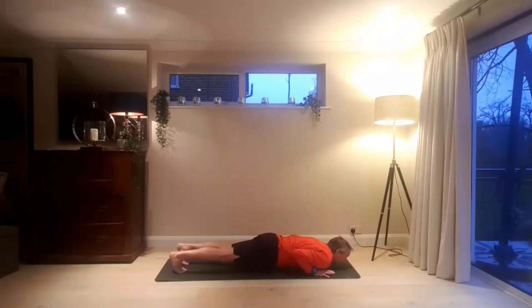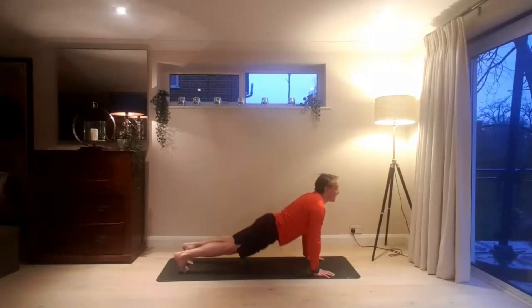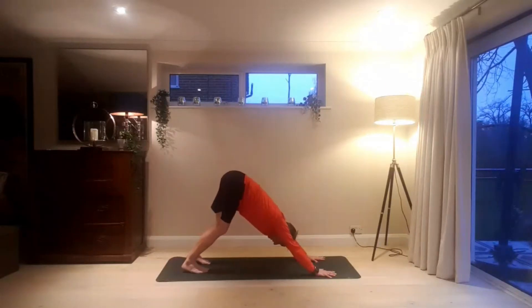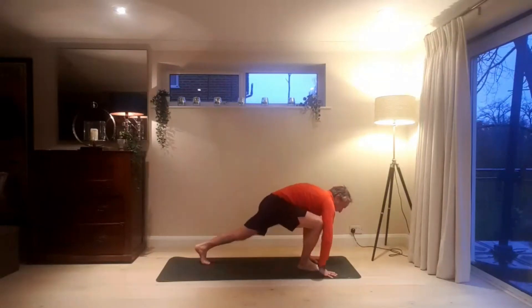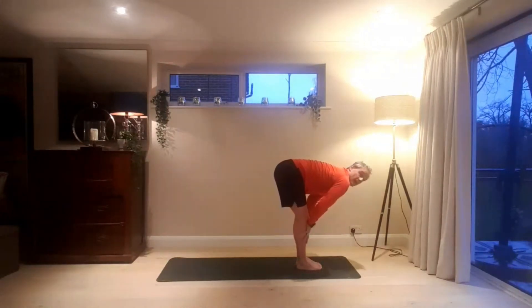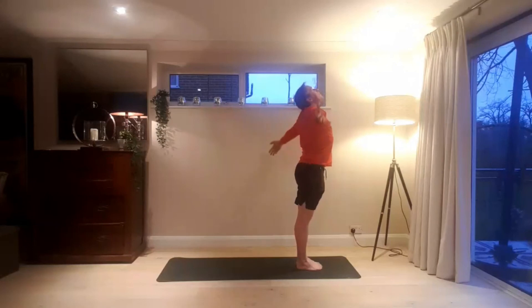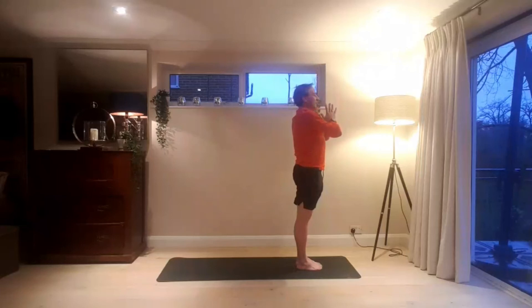And then Chaturanga. Cobra pose. Inhaling, upward dog. And exhaling, downward dog. Stay here for a few moments. Having completed three sun salutations, come to the front of the mat. Inhale, bend the knees. Exhaling, step, walk, jump to the front of the mat. Look forward. Exhale, fold. Inhaling, from the hips, hands come high above the head. Exhaling, hands to heart centre.